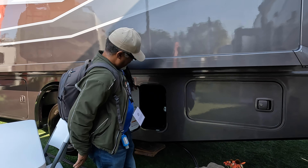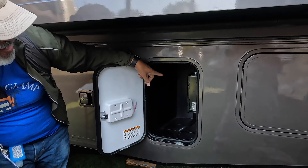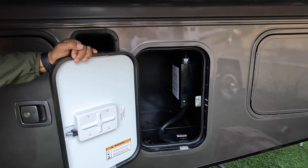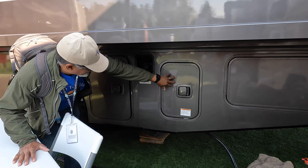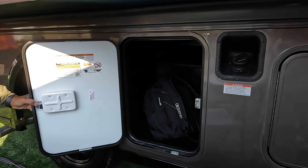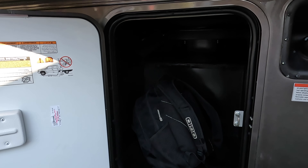The towing capacity is 5,000 pounds on this vehicle. Being a light 29-foot vehicle, you may not want to tow 5,000 pounds fully loaded.